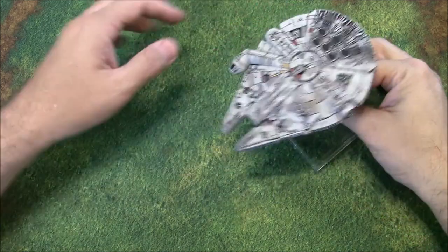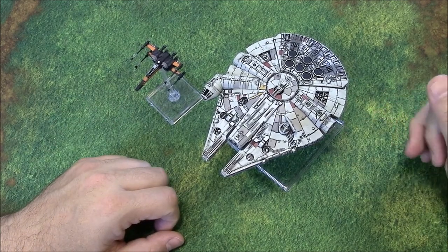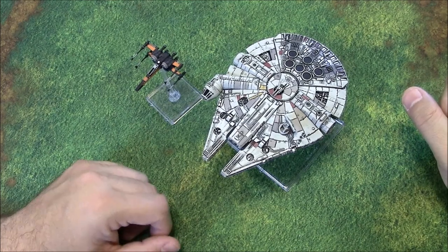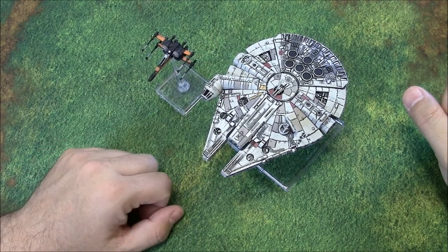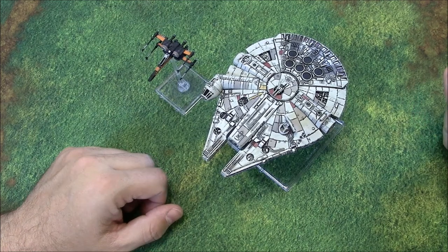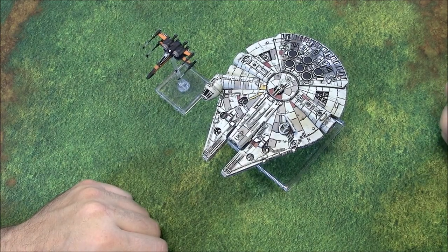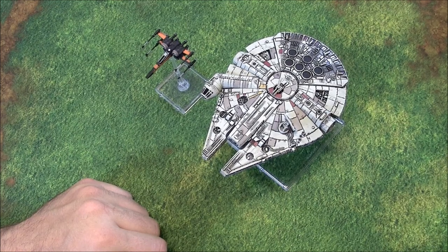That is the new Heroes of the Resistance expansion pack for Star Wars X-Wing, bringing some new options and choices to the Rebels and letting them use illicit upgrades from the Scum and Villainy faction. I'm looking forward to playing these. Sorry I haven't had any X-Wing battle reports on the channel recently — my normal X-Wing opponent has been out of state, but he should be back and we're going to get some games in, plus some community folks coming in to play. If you like what you saw, please give us a thumbs up, subscribe to the channel, and leave a comment below about what you think about this expansion pack. Thanks and keep on wargaming!